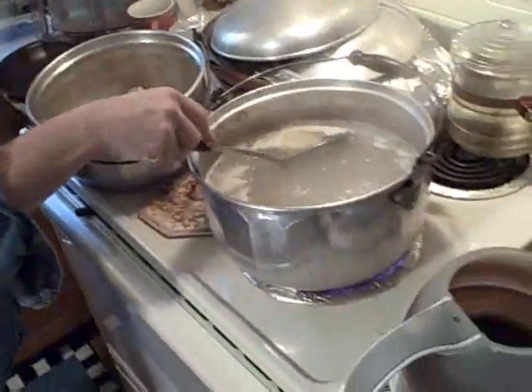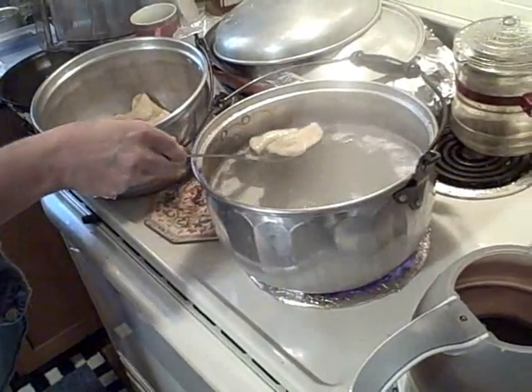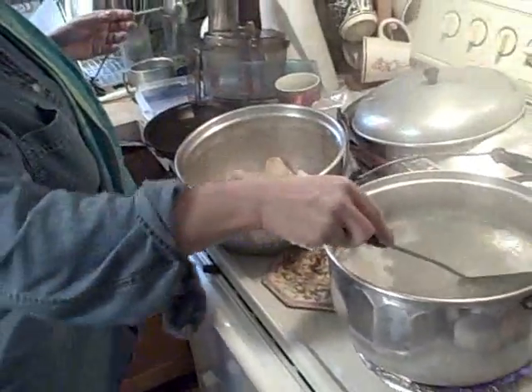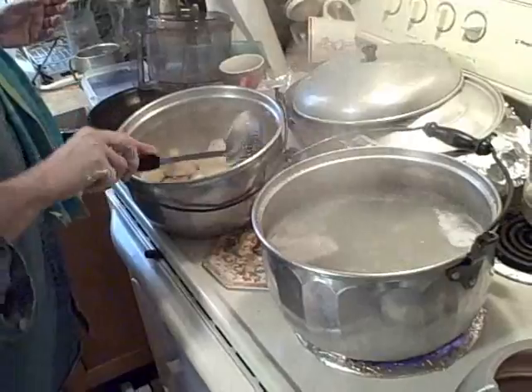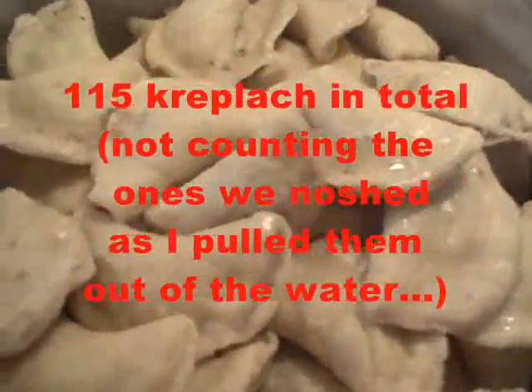These are floating already, the ones I put in before. And there you go — Kreplach! Then when you have chicken soup, you throw them in the soup with the hot soup, maybe five or ten minutes until they cook through. I mean, they're already cooked — they just need to warm up. And you've got kreplach in your soup. L'shana Tova. Now that's a heaping helping of kreplach.